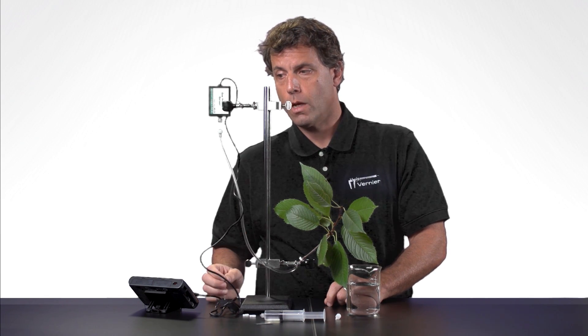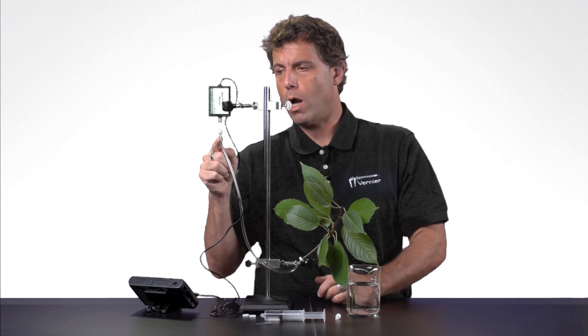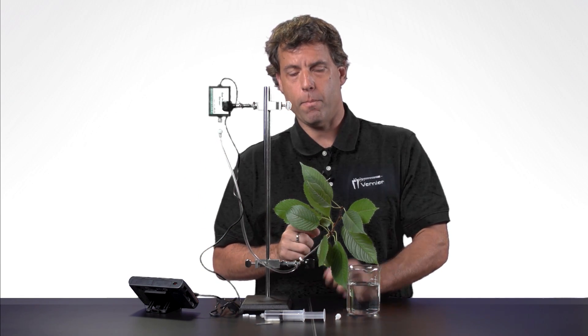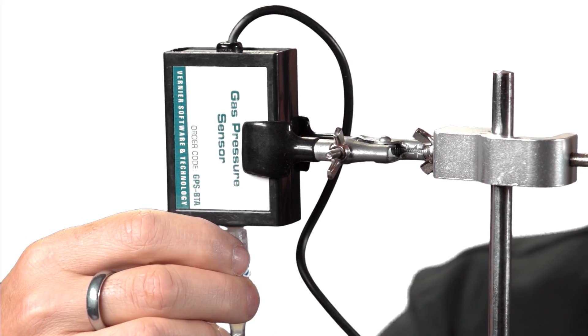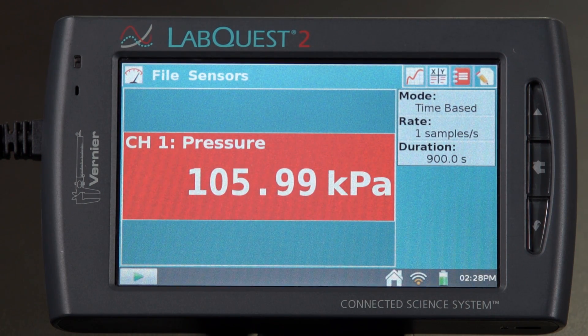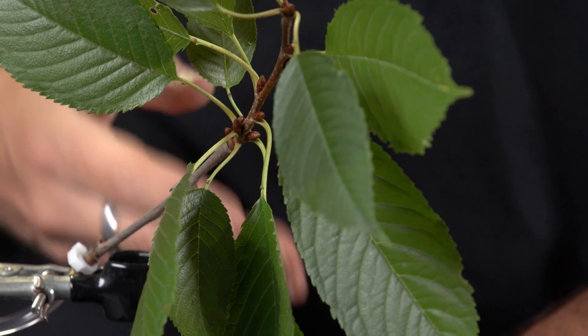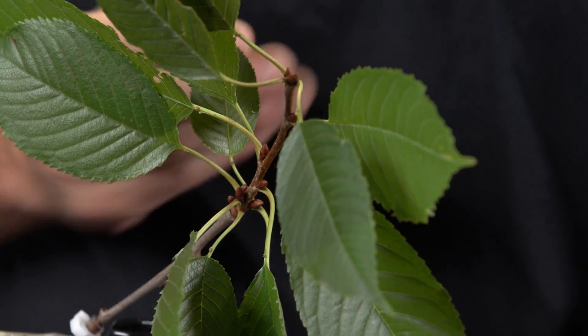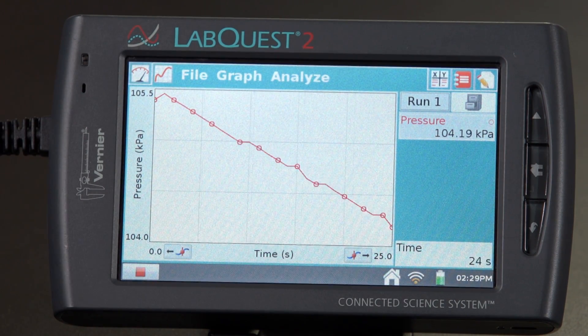Now we're ready to begin the experiment. Once I open this valve, the leaves will begin to transpire — water will be pulled from this column up the stem and released out through the leaves. That means the pressure should drop as a function of time. I'm going to open the valve, and you can see that the pressure drops a little bit. We can see that the pressure is decreasing. To show you clearly, I'll auto scale the graph — click on graph, auto scale once — and there you can see the graph is decreasing. Transpiration is happening.